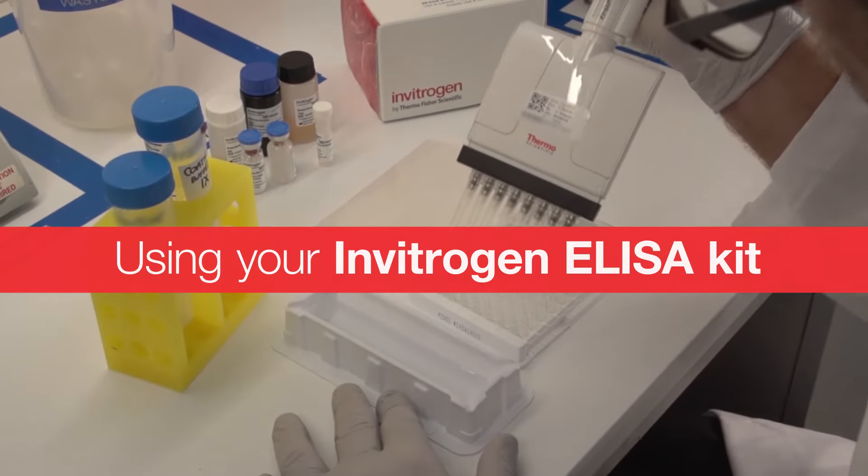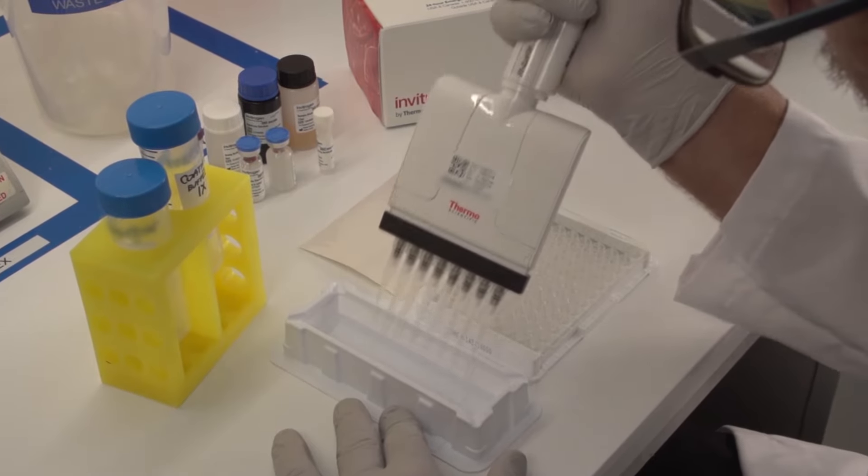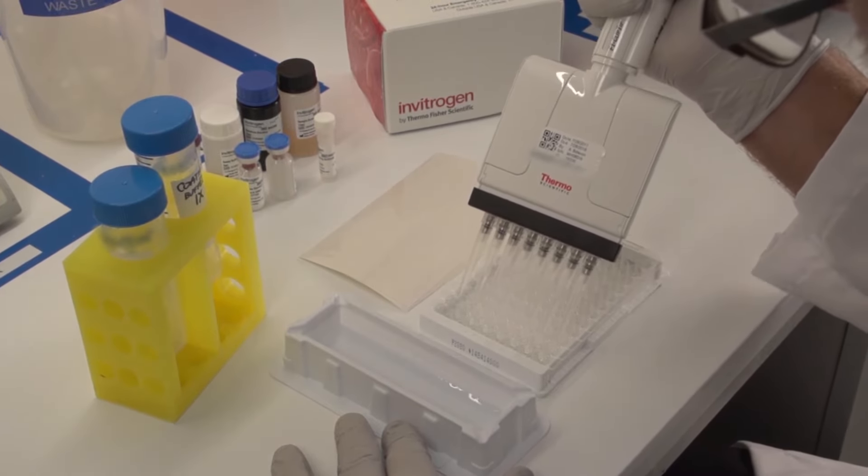Using your Invitrogen ELISA kit. In this video, we will show you how to use a typical ELISA kit.